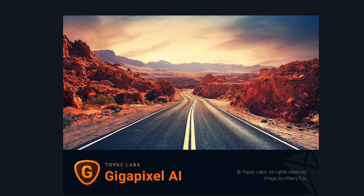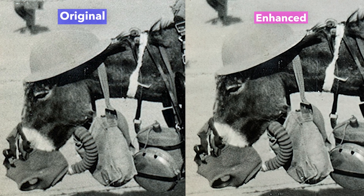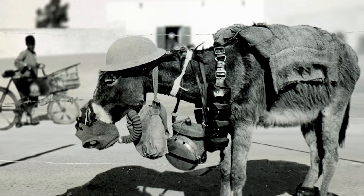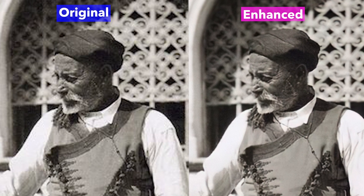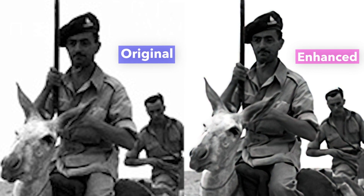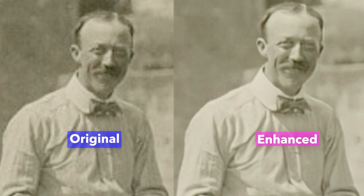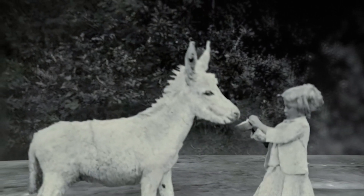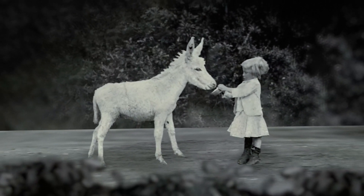These pictures were from the 1800s and early 1900s, so they were really low quality when I first got them. Then I discovered a tool called Topaz Gigapixel AI — not sponsored by them, by the way. This takes photos and uses AI to turn them into higher resolution pictures. I used it on all the donkey pictures and the results were mind-blowing — it takes any low-res image and can scale it up to any size you want. Okay, I'm done raving.